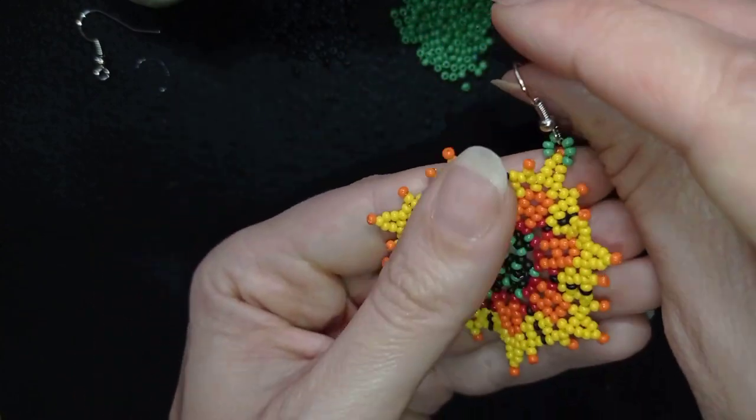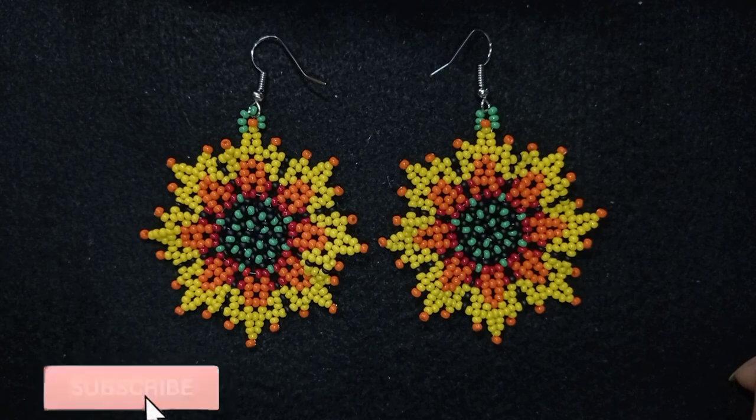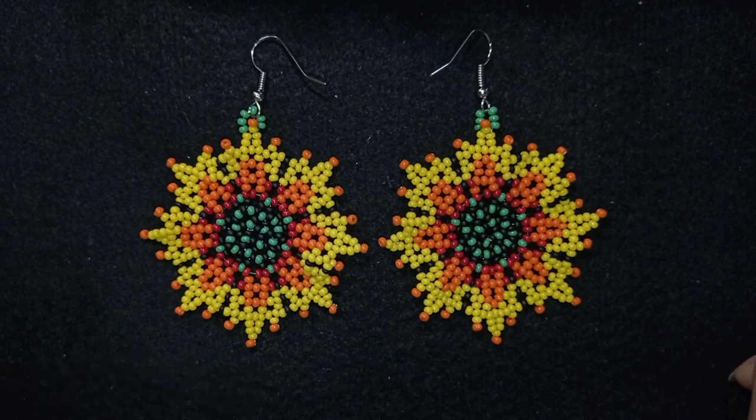And now my big sunshine seed beads earrings are ready! If you like them and want to see more videos like this, it's a good idea to subscribe and hit the bell button. You will be inspired usually twice a week with my new tutorials. Down there in the description you will find the full list of materials linked to my store, a link for PayPal donations, and links to all my social networks where you could share your beautiful work. Thank you so much for watching — bye bye!